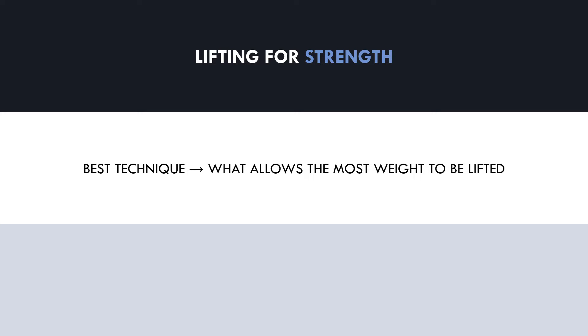Let's now explore how technique may differ when training to maximize strength versus hypertrophy. When lifting for maximal strength, we are trying to lift the most weight possible within the constraints of the rules. Because strength is a performance goal, the best technique is that which produces the best result. This may differ between sports like powerlifting, weightlifting, strongman, and crossfit, because the rules of each sport and event are different.